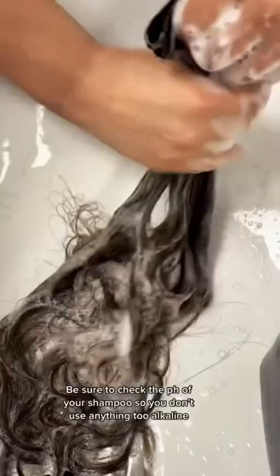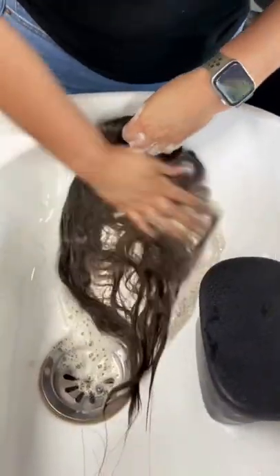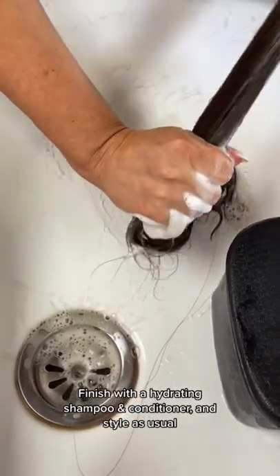Be sure to check the pH of your shampoo so you don't use anything too alkaline. I recommend demi or semi-permanent color on damp hair. Finish with a hydrating shampoo and conditioner and style as usual.